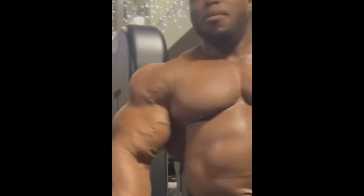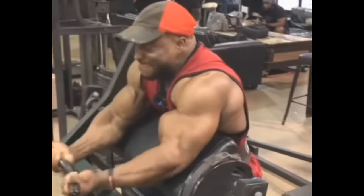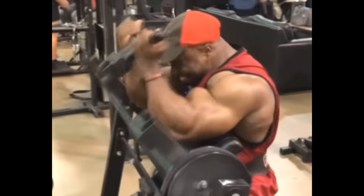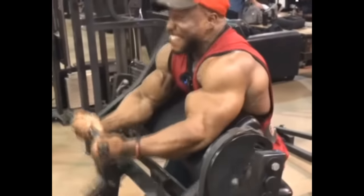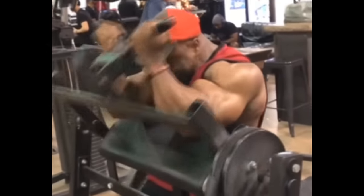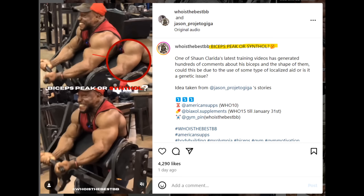Hey guys, Ivan here, and in this video we're gonna talk about something very interesting - a very popular topic on social media right now. It's about Sean Clarida and his arms, and the question is: are Sean Clarida's biceps synthol? In one of his most recent posts, Sean Clarida posted a biceps training video, and this video is basically what started the question.